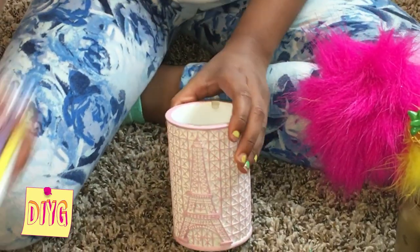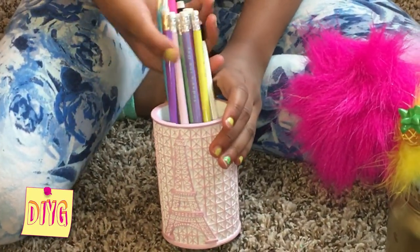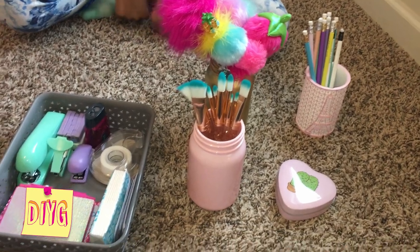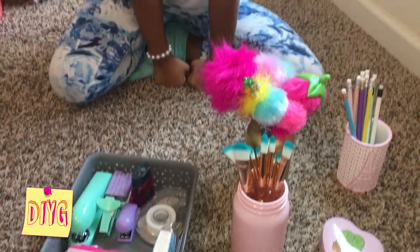Then we've got this Paris toothbrush holder from the store and I was planning on putting my pencils in here. So now that we've got all of my cluttery desk stuff organized into all of these awesome containers, I'm going to reorganize them back into my drawer. But we don't want too much stuff because we want to see that pretty backdrop in there.